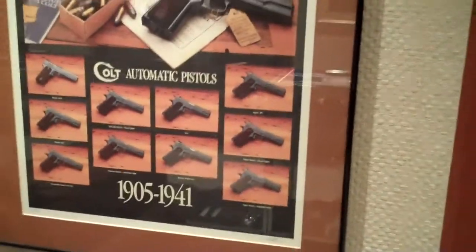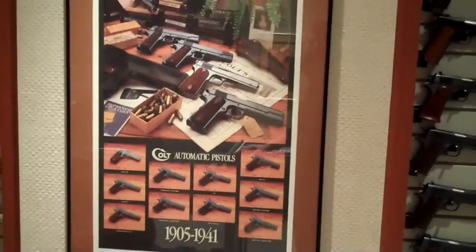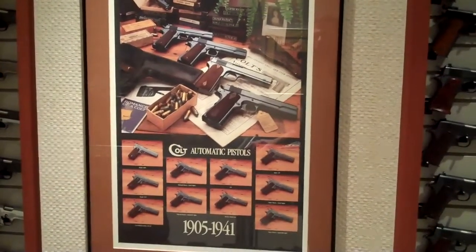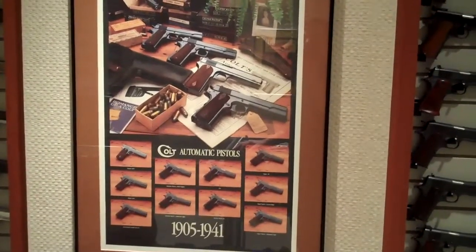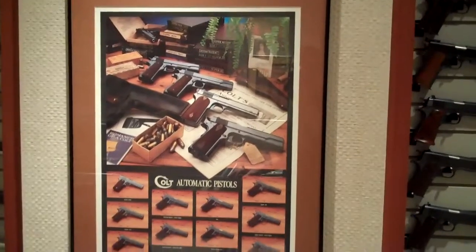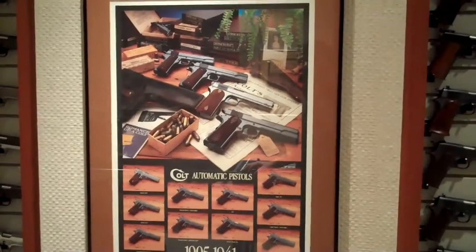This poster was done by Doug Sheldon, and for those of you in the collecting circles, you'll recognize that name - he's done more than a couple of books and is an excellent source of knowledge for those who are collecting. So here you go, a cool new poster of Colt Automatic Pistols.